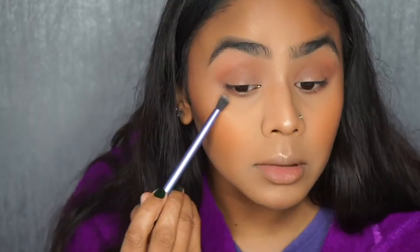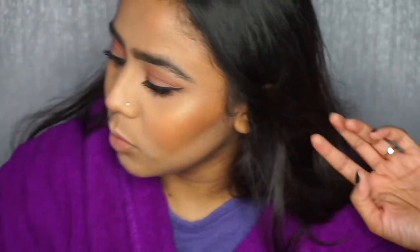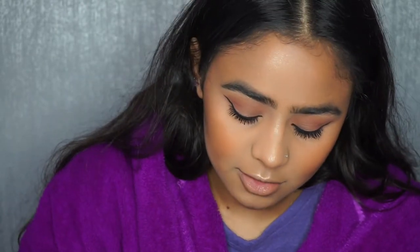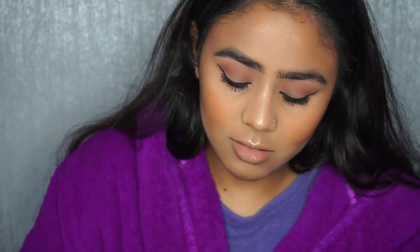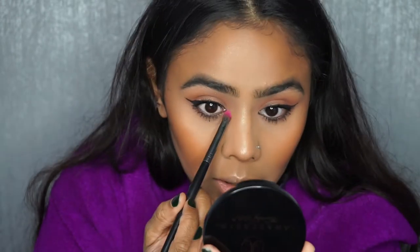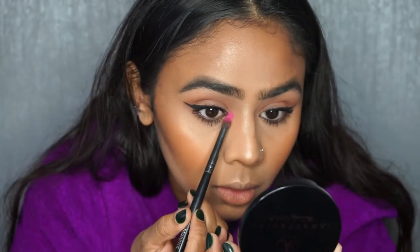Mascara, eyeliner, everything's done — I've done a winged eye as well. For that pop of colour in the inner corner, I'm going to use the Morphe E18 round tip brush. I'm going with bright pink — the shade Skip from the James Charles palette. Let's go into the inner corner... oh my god, do you see this pigment?!